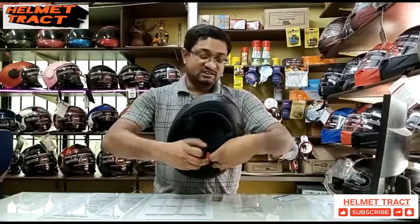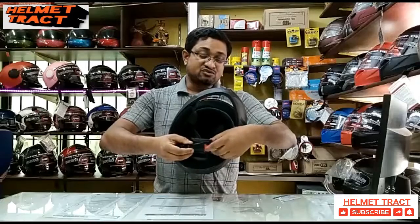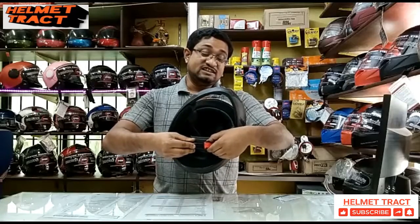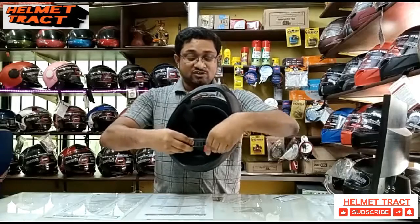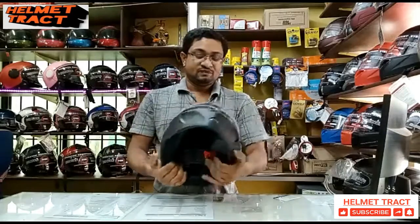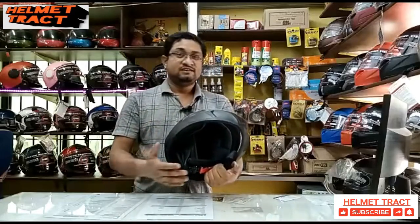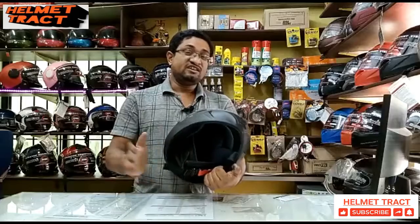This inner lining is easily removed. This helmet features a screw-free ratchet system. In the event of an incident, it can be easily removed. This meets European safety standards.